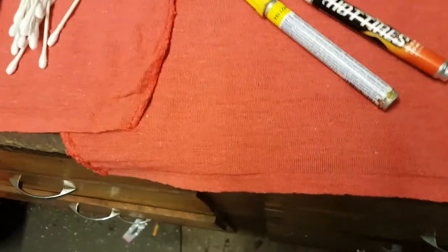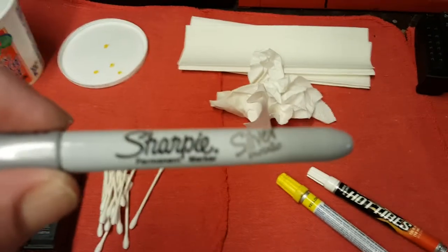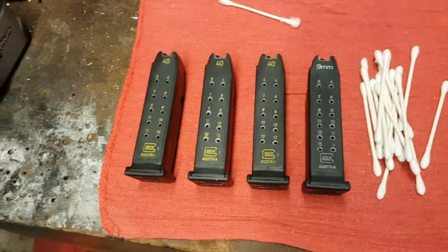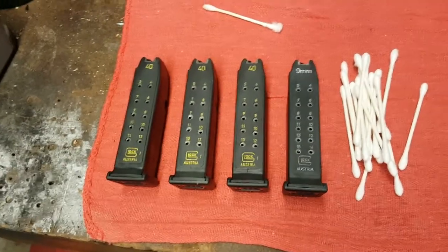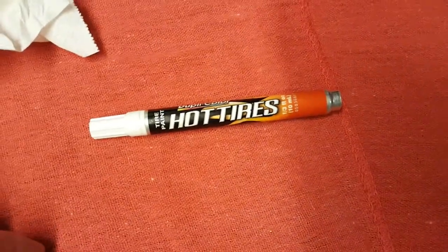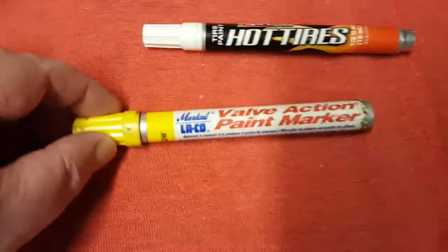I had originally wanted to use the Sharpie silver metallic marker, but I found out that did not work well — it smeared and did not show up very well after cleaning up the excess.